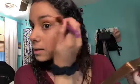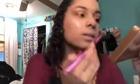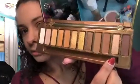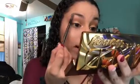Now I'm going to take my Real Techniques brush and just soften out the edges. For the inner corner, I'm going to use my finger with this lighter shade and put it right in there. Then I'm going to take the same brush we used on the crease and use it for the brow bone.